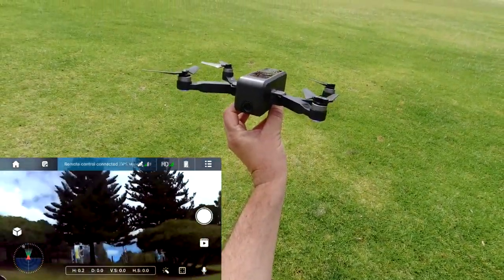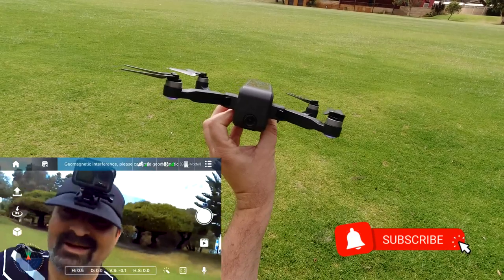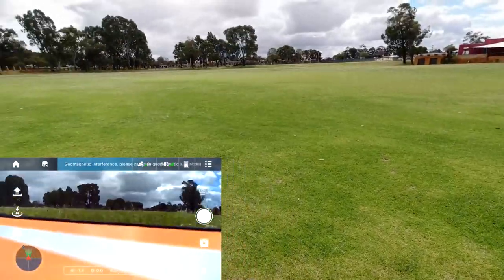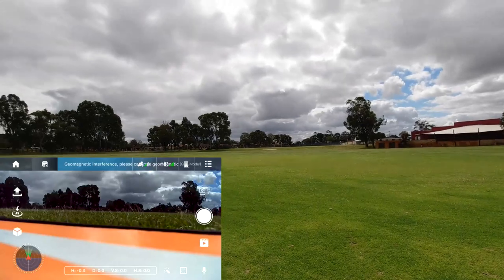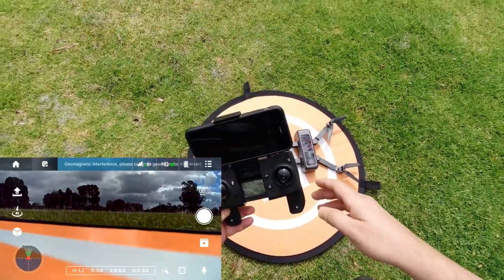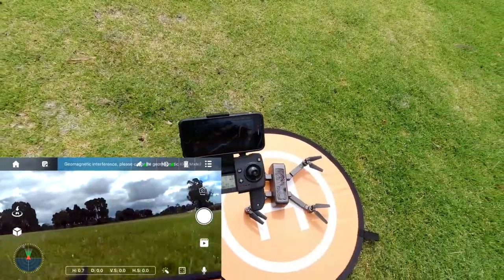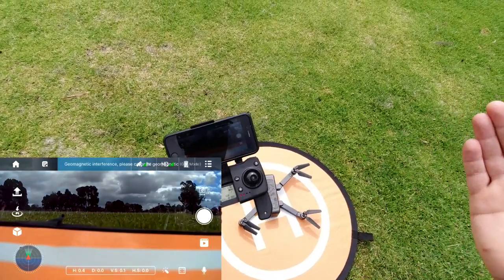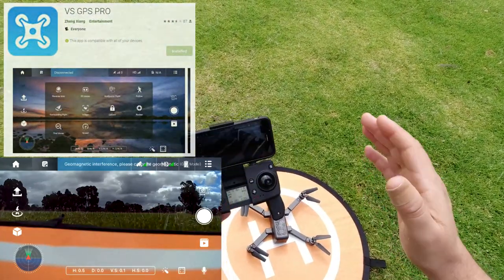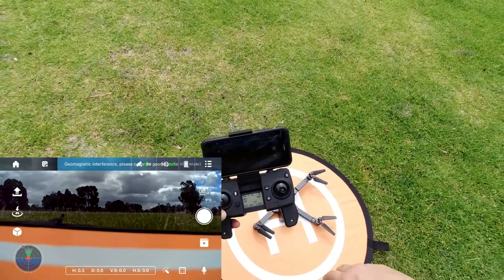Welcome back. I'm here with the iCamera 2 from SMRC — it looks like a Bugs 4 mini clone. I'm going to take this for a quick flight test around this area. I've got to be pretty quick because it looks like rain soon. This works off the VS GPS Pro app, which I used on a previous drone recently so I didn't have to download it again. I'm using the iPhone 6 today — you can also get it on Android.